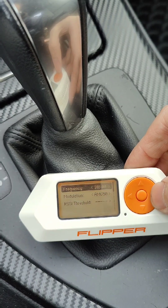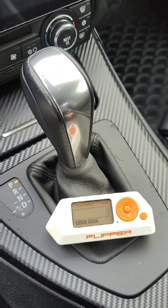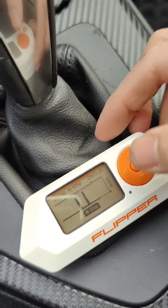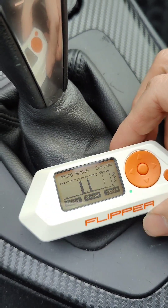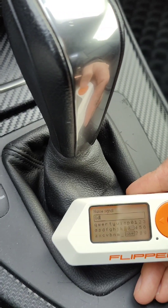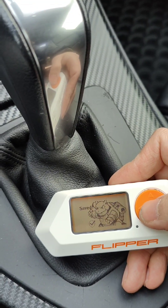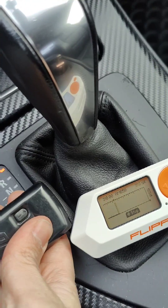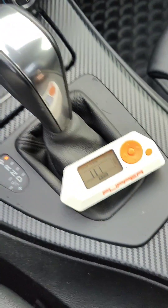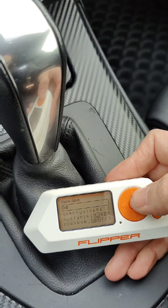Set to read at that frequency, then we record gate one and gate two — recorded twice because I pressed it twice. Label that garage door one. Save garage door two — one, two — do a third one, three, just because: garage door two.